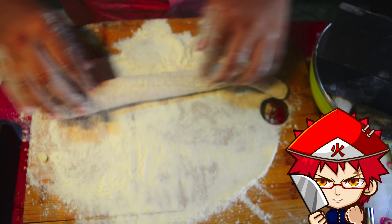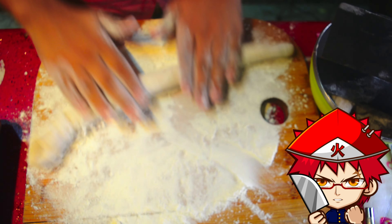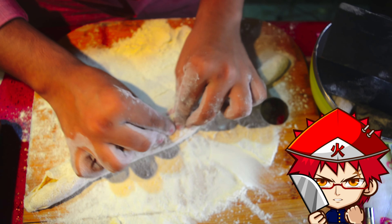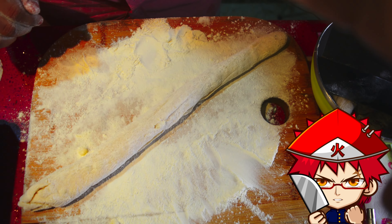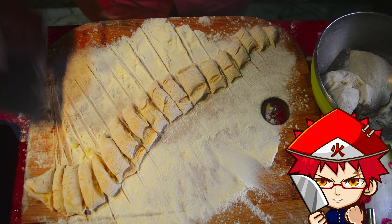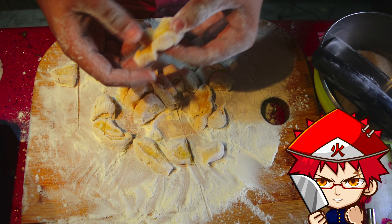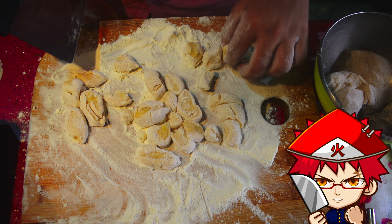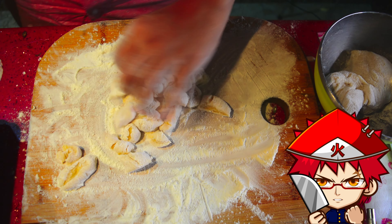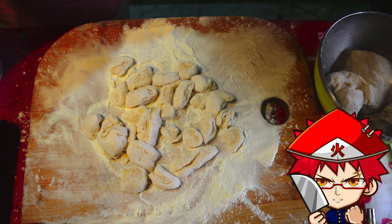Cut it in half and roll each half into a long dough snake. Cut the gnocchi into pieces — I should have made mine a little smaller because they increase in size when cooking. Immediately dust them in flour so they don't stick. If some gnocchi are too big, cut them in half. Before putting them in the water, please remove the excess flour — I didn't, and that was my mistake. Don't repeat that.